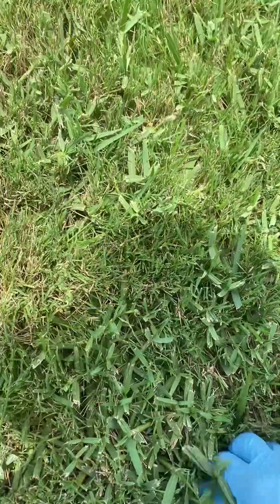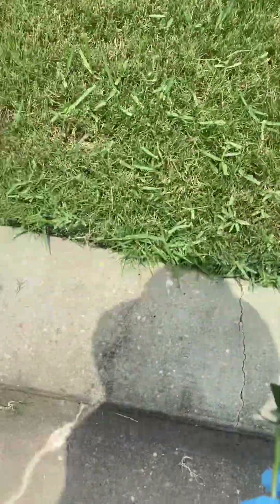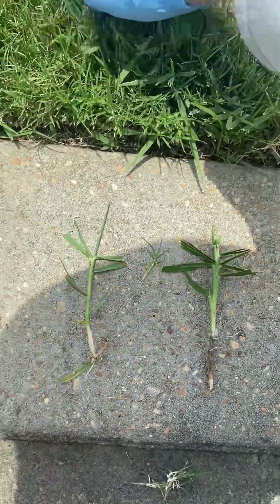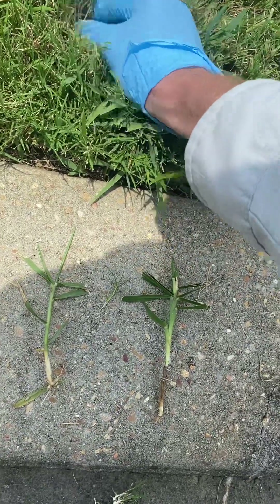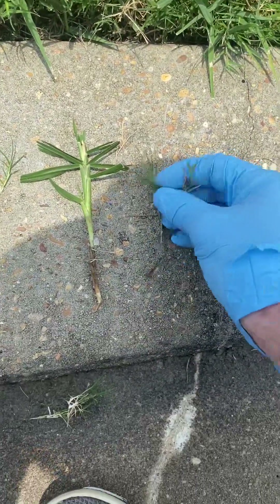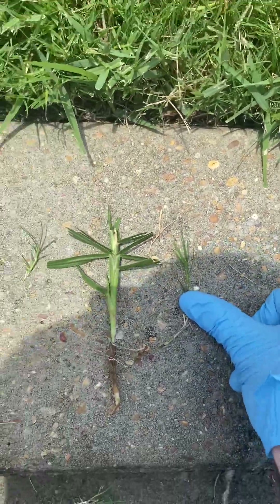That's why you can't get rid of it — the same thing that kills torpedo kills Bermuda grass. The stolon — that's what we call the stem of the grass, kind of like the branch of a tree, except it's the stem of the grass. So Bermuda grass versus torpedo grass versus knot root foxtail, which is a type of grass. Hope that helps. Have a good day.